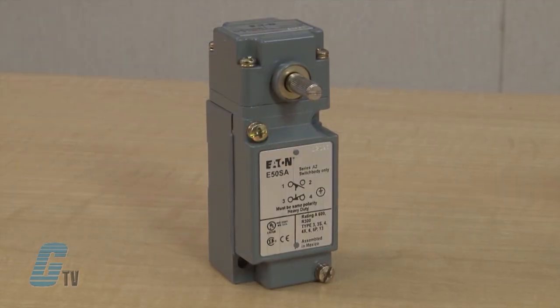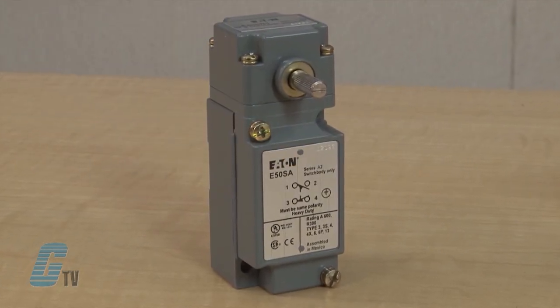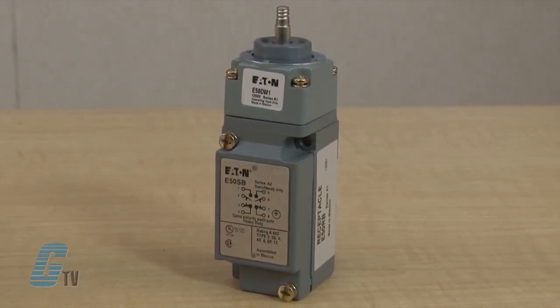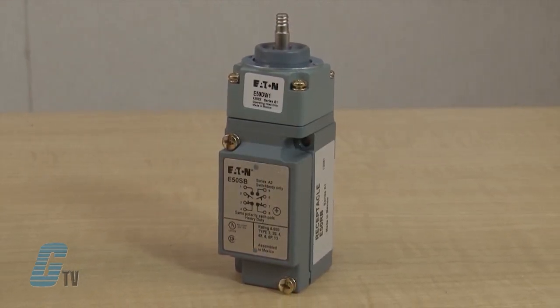Welcome to G-TV. Today I will be showing you Eaton Cutler-Hammer's E-50 Heavy Duty Plug-In Limit Switches. The E-50 has modular plug-in components and a versatile design that provides low maintenance, flexibility, reduced inventory, and less downtime. These limit switches have a voltage rating of 600, rigid top contacts, and a wiping action that helps assure continuity.